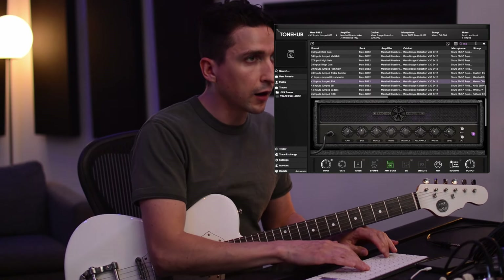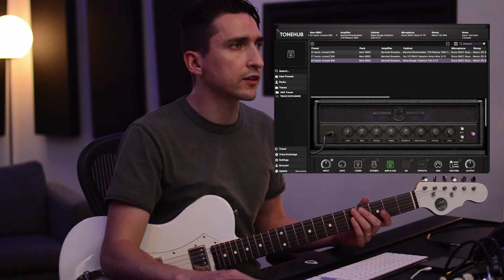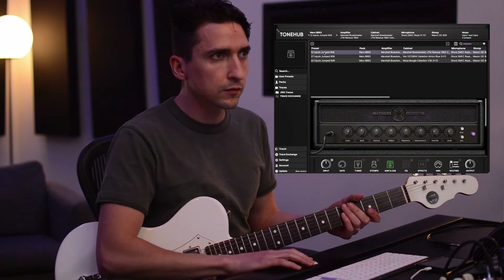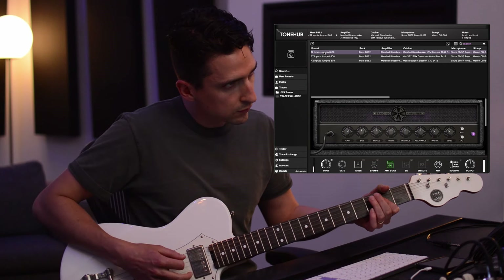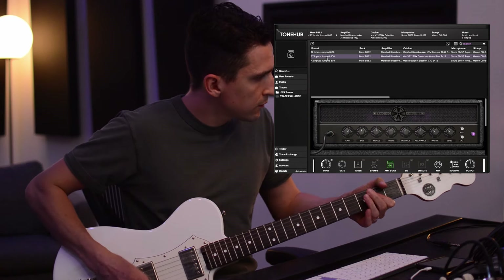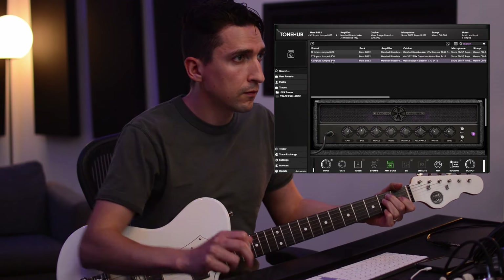If we go here and I just type in 'Maxon,' it'll do the same thing. You can always type in the stomp name too. Let's just compare the cabinets — here's the Marshall Blues Breaker cab, the Vox, and the Mesa.